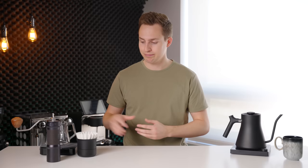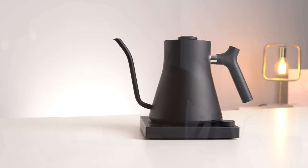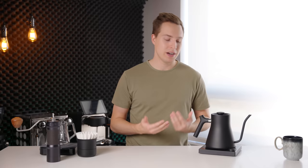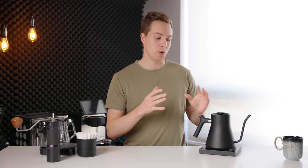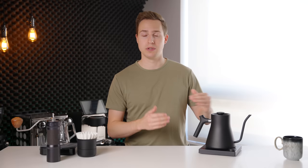The last two pieces of equipment — probably the worst bang for buck, if I'm completely honest — is the Fellow Stagg EKG kettle. They just released newer versions; unless they send me one, I'm probably not going to upgrade. I would love the wooden handles and wooden lid, but that's purely superficial. This kettle is great, this kettle is iconic — people instantly recognize it — but you can absolutely get a kettle that performs exactly the same at a lower price point. If you want the iconic look, I don't think you can beat the Stagg EKG.